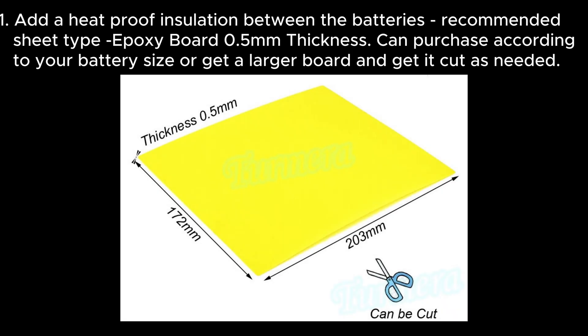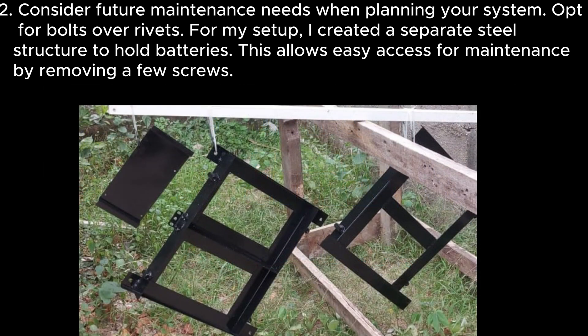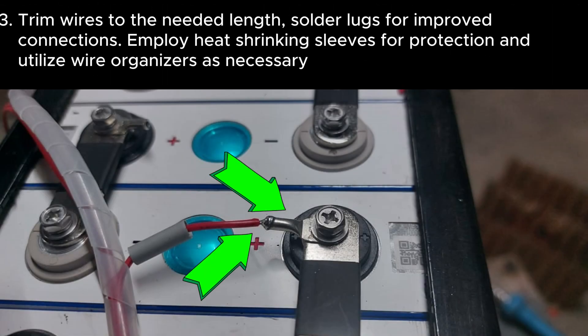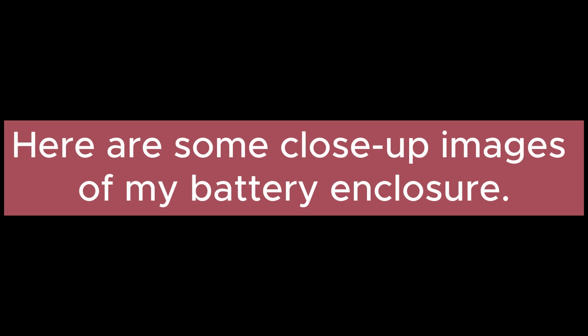Now assemble the batteries in the right order and wire them as shown in the BMS wiring diagram. Installation tips: Tip 1 — add heat-proof insulation between the batteries; recommended is an epoxy board 0.5mm thickness, cut to your battery size. Tip 2 — consider future maintenance needs; opt for bolts over rivets. I created a separate steel structure to hold batteries, allowing easy access by removing a few screws. Tip 3 — trim wires to the needed length, solder lugs for improved connections, employ heat-shrinking sleeves for protection, and utilize wire organizers as necessary.